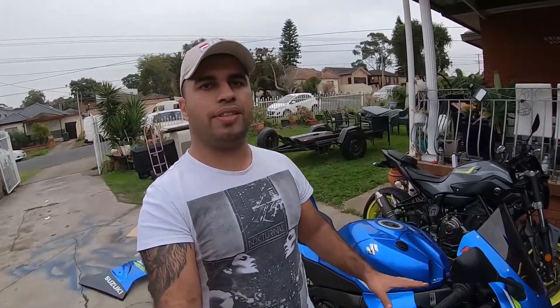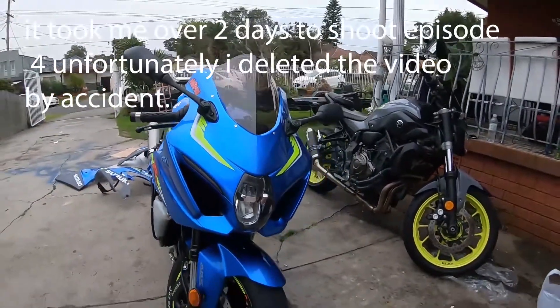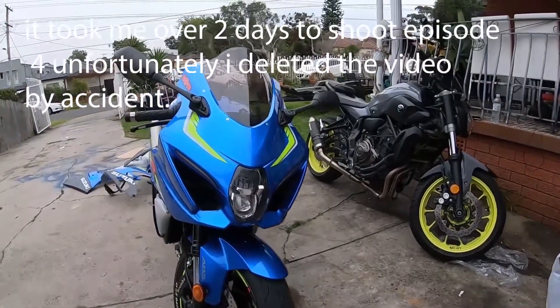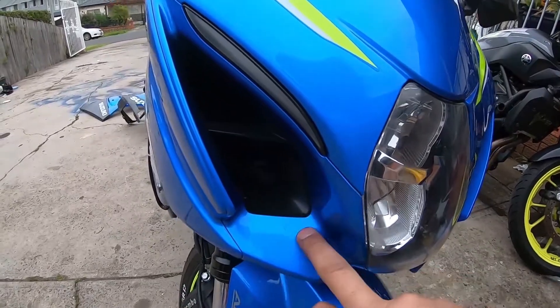On the second episode, we took all the fairings out to see how much damage we have behind the fairings. On the third episode, we installed a radiator guard on this motorcycle. On the fourth episode, we installed a GSX-R1000R front end. My motorcycle was the base version, now it has the R front end. The base version is all black around here, now it's all blue.